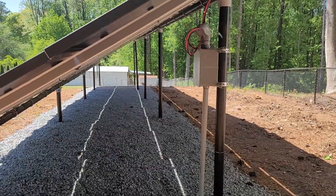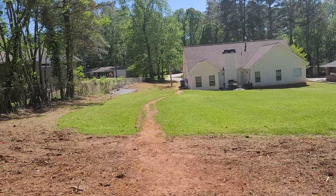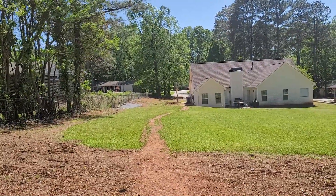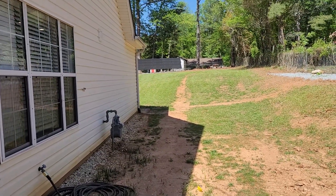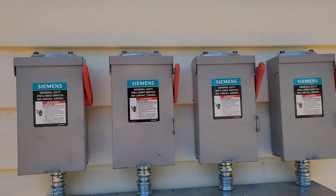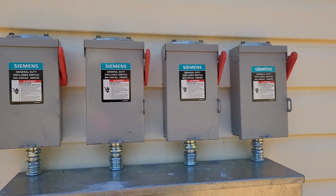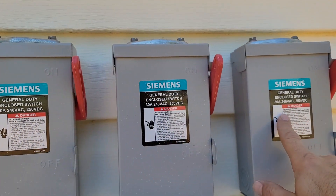The wiring goes under the ground — you can see a line where the DC runs toward the house. That's where I dug a trench and brought in conduit. The conduit comes here to the DC disconnects, which are used in case I have to disconnect or in case of an emergency. So this would be string 1, string 2, string 3, and string 4.